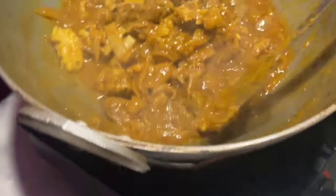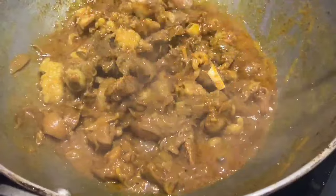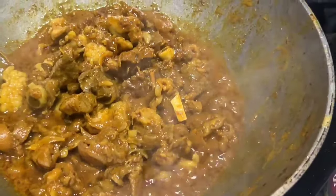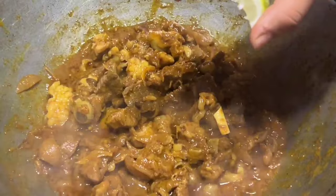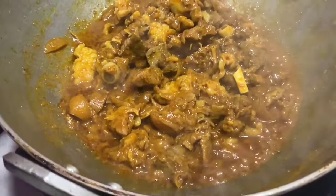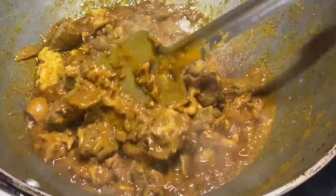I will add a little gravy on the dish and put a little cheese. I will add a little egg of a spoon. I will add a lot of egg and then a little more egg. I will add a little egg to the chicken.